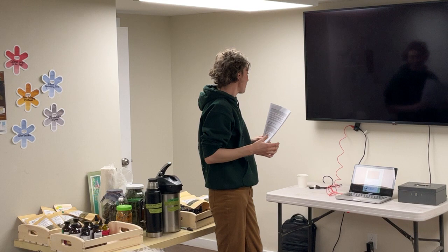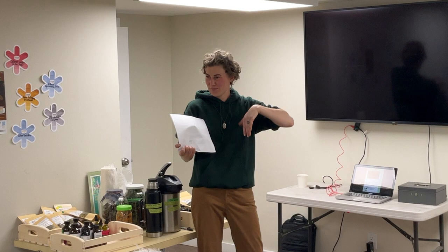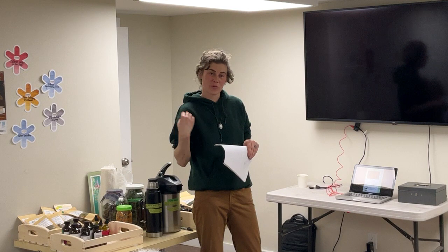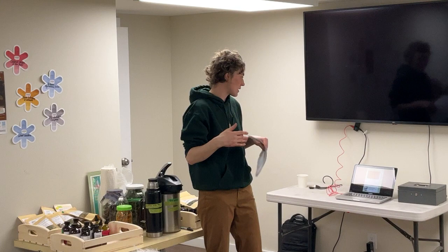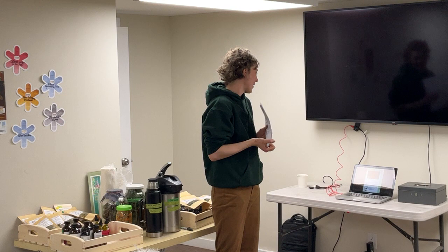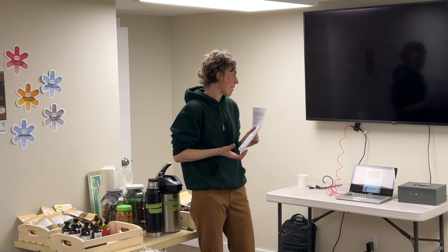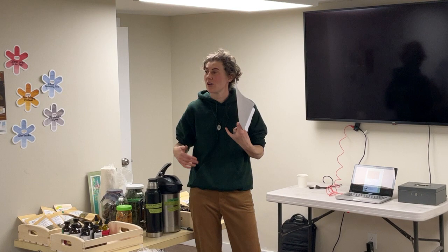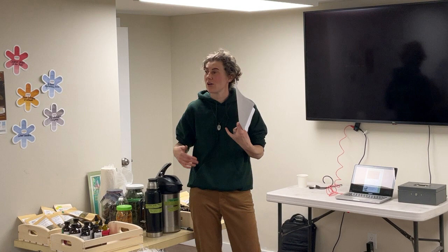Dandelion is another great forageable — you can use the whole plant. The leaves can be used in salads raw or steamed, the roots can be roasted and eaten (they're not as bitter as you'd expect once roasted). Dandelion is really great for the digestive system, urinary system, and kidneys. You can dry the leaves, flowers, and roots and use them as a kidney tonic.